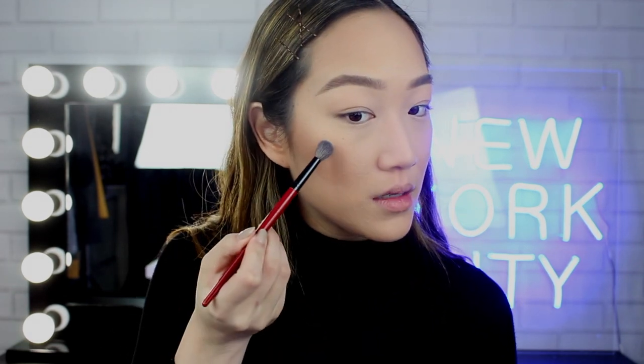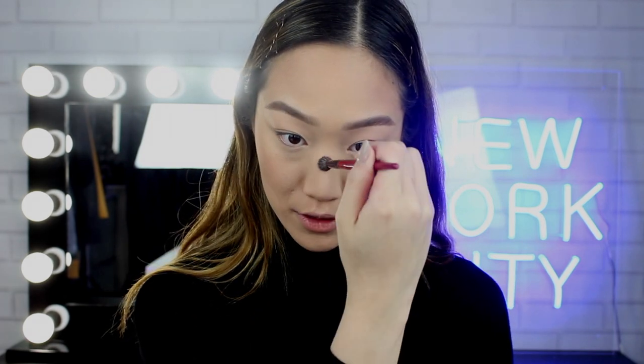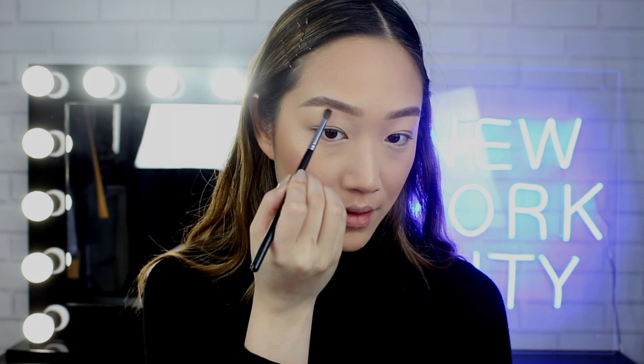We can't contour without highlighting. So we're going to go in with the Master Chrome highlighter in the shade Molten Gold — love this color. Just with a small blending brush, I'm going to apply this onto the top of my cheeks, my cupid's bow, my nose bridge, my brow bone, and my inner corners.